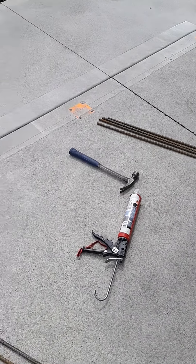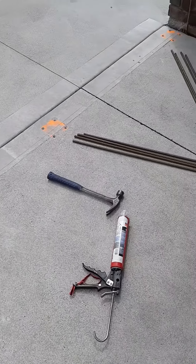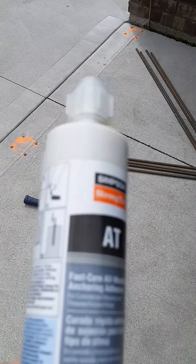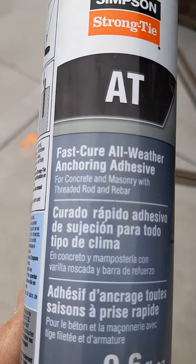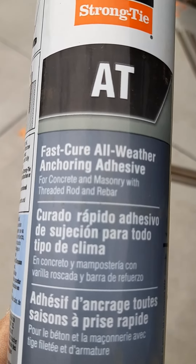We're on to our next step in installing a vinyl fence on a concrete patio: epoxying in the rebars. The system we use here is a fast-cure, all-weather adhesive for concrete masonry with thread rod and rebar.